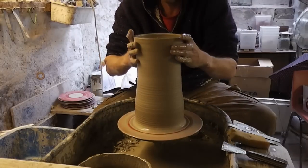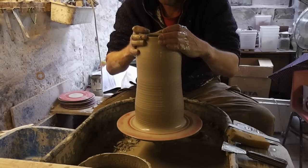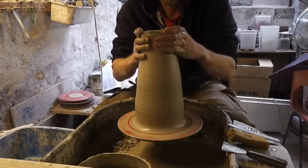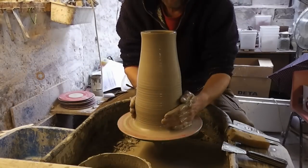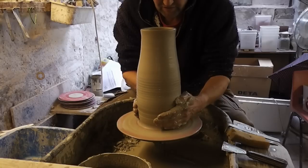Just slow my wheel down, collar it in again at the top. I've got an annoying rattle. I want to get it a little bit narrower at the base — it'll probably go a bit off centre but I can sort it out later on.